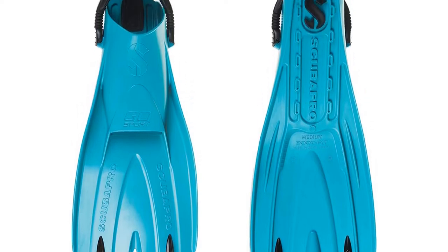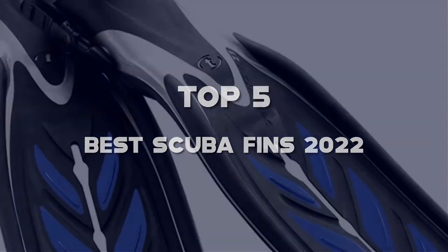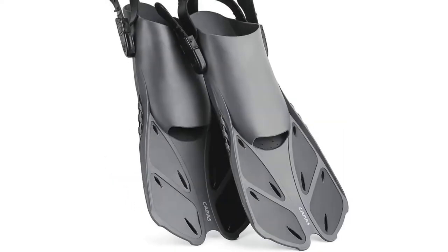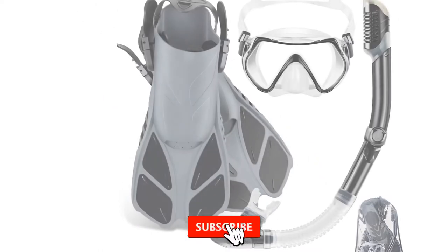What's up guys, today we'll take a look at the top 5 best scuba fins of 2022 that are available on the market. I made this list based on my personal research. If you would like more information about these products and their latest prices, check out the description below. Don't forget to subscribe for more reviews.